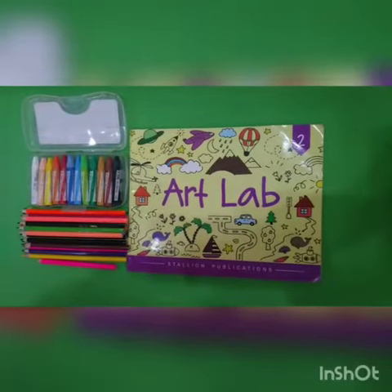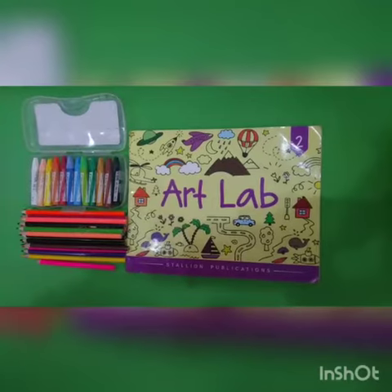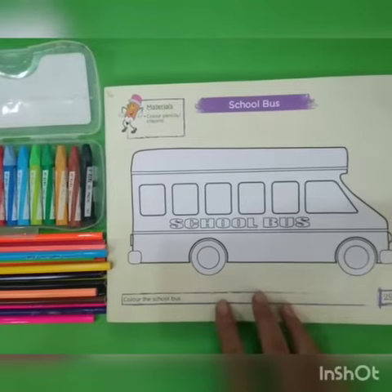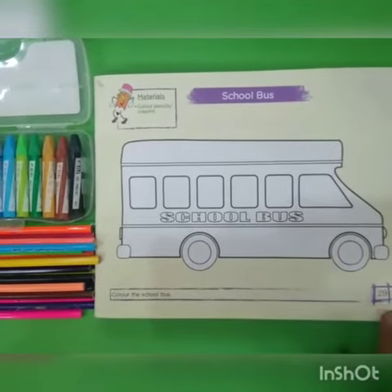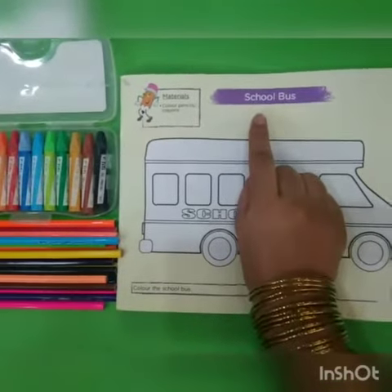Hello students, how are you? I hope you all are fine. Here we have a book of art lab and today we are going to do page number 29. Here we have a topic: school bus.